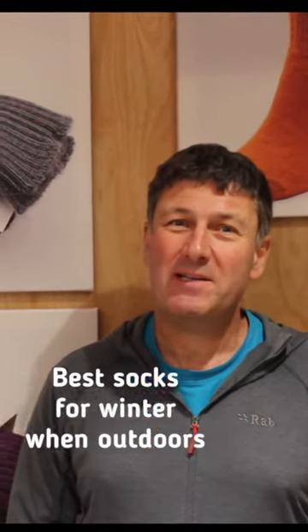Hi, it's John here from Capcom Mohair Socks. What we're going to do in this short video is look at the best socks to keep your feet warm during the winter months.